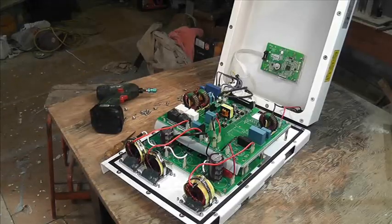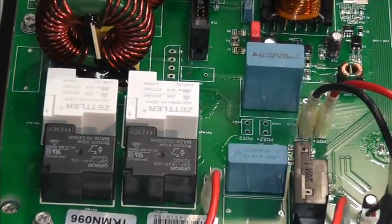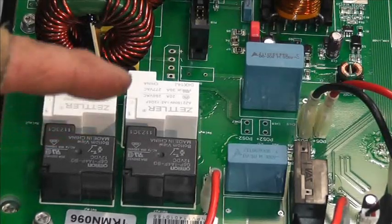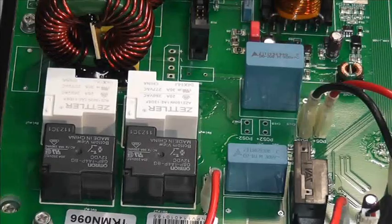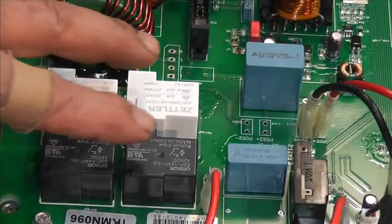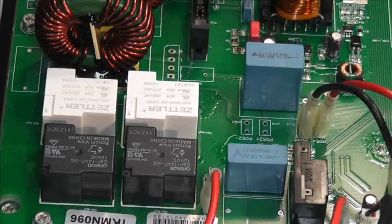There are four relays here - let's just zoom down on that. They look very familiar, don't they? I think we'll have to disconnect one, two, three, four, five, six connectors. I'm just going to draw a quick plan on that, undo all these, flip the board over. I'm assuming - and it is a huge assumption - but one of the solder joints of these relays will have melted.